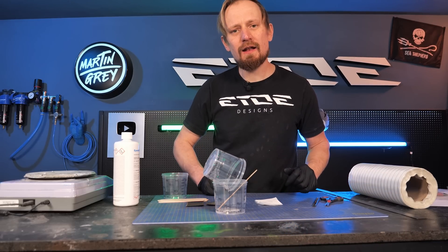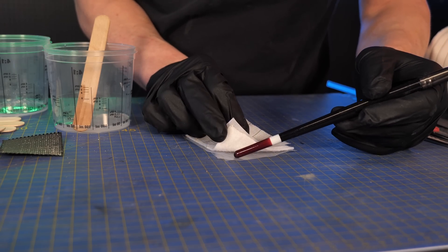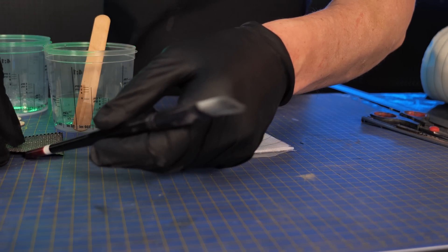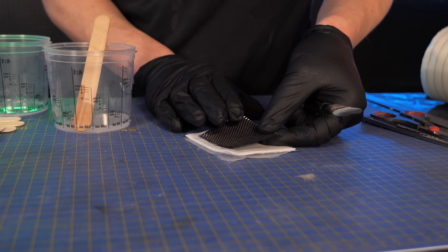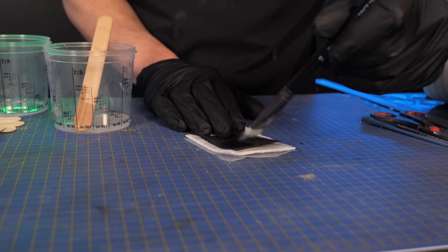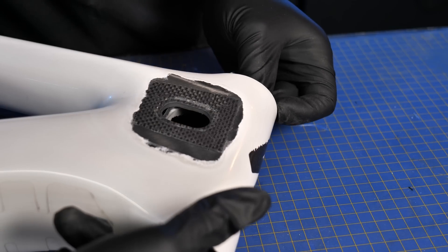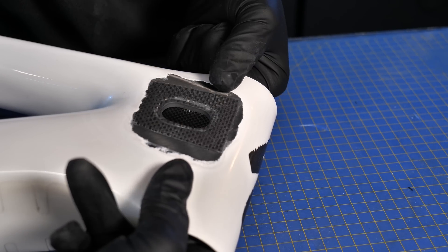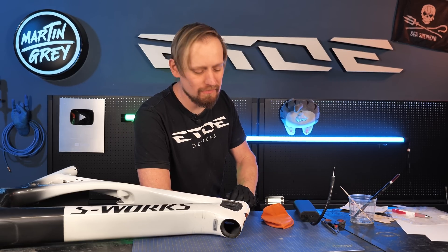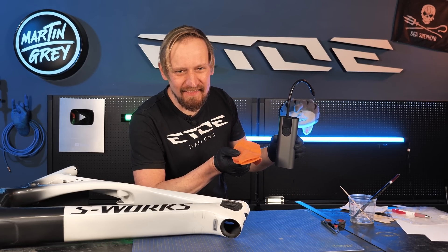Do it like so and let it drip into another cup. Now let's mount the patch. I'll start with the piece of plastic bag, then the woven absorber on top, then the peel ply on top of that, and on top of this stack the first layer of woven carbon fiber. I'm using a brush to apply the resin. What we need now is pressure inside the frame to press the patch against it. To do that I'm using a ball bladder — I put it in the frame and use a ball pump to apply the pressure. That's the trick.